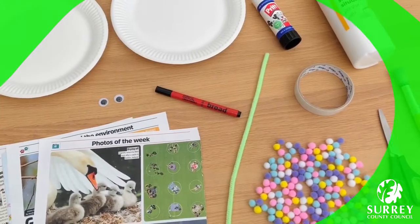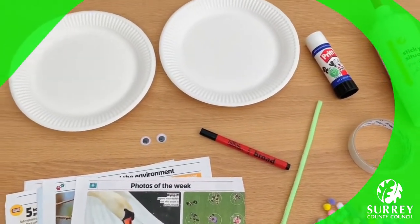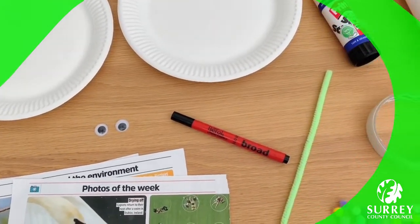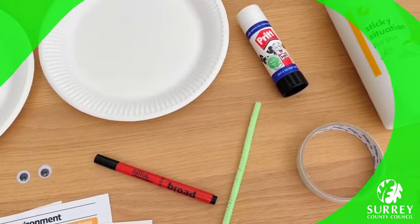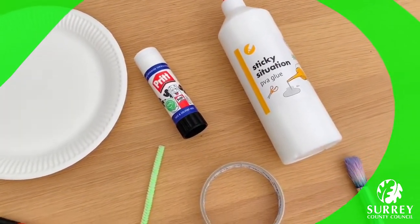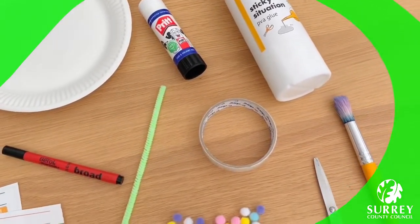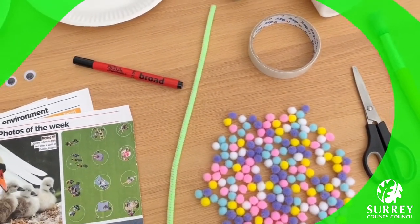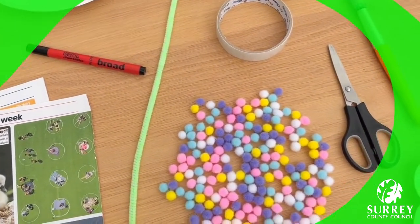Here's what you need. You'll need two paper plates, some googly eyes, a black felt tip marker, a glue stick, some PVA glue, some sticky tape, and one pipe cleaner — any colour you want.